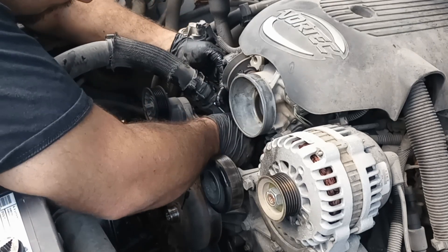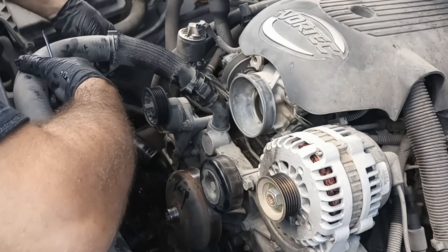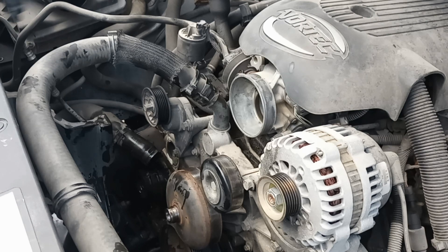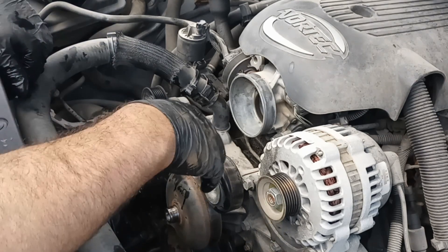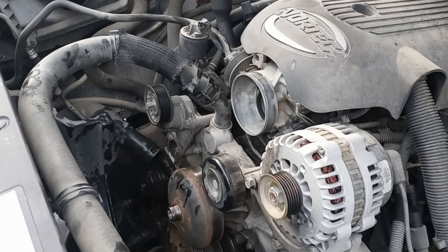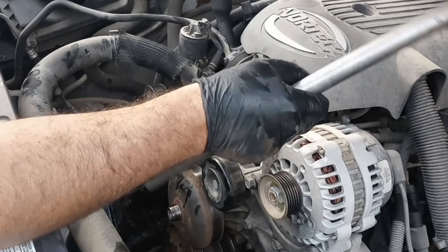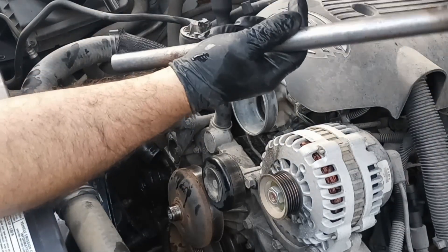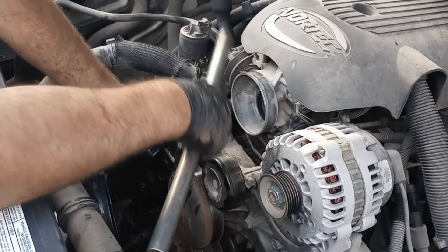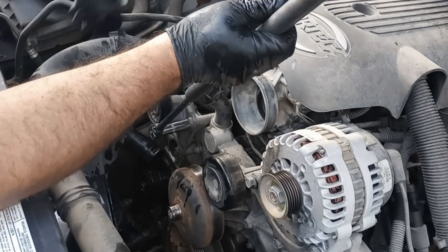I guess we could pull the water pump off and then wiggle it out here. We need to get our tensioner off of here. I wonder what size that is. And then I got my breaker bar to break them loose — I don't know what you really call those, there's a saying for it, I just can't think of it right now — brain dead. Anyway, we're going to put it on there, stick it on there, break her loose. Breaker bar extension.